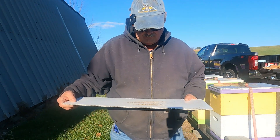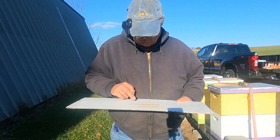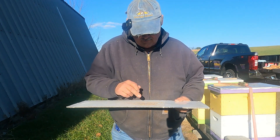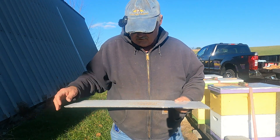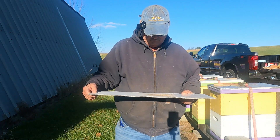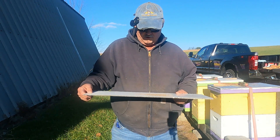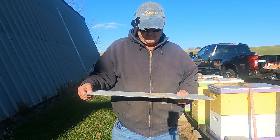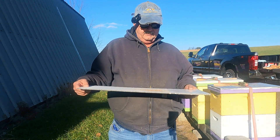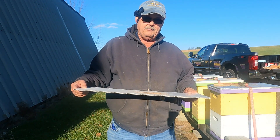Here's another one — same thing, they're on the middle three frames, and I'm seeing about 10 mite droppings, which is very good actually. It looks like our mite treatments that we did in August and through September into October are working well, and the oxalic acid kind of reconfirms that and also gets rid of mites throughout the winter time.